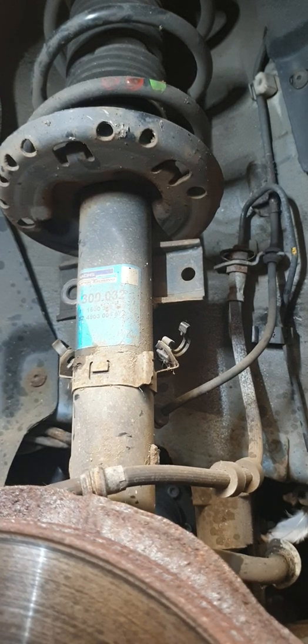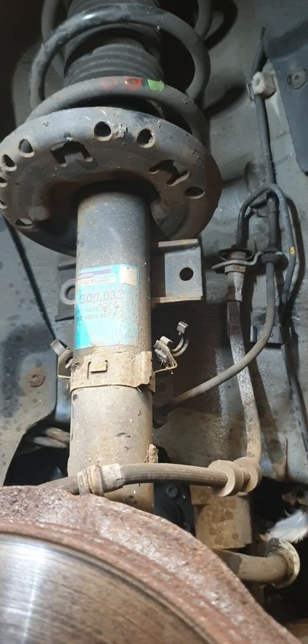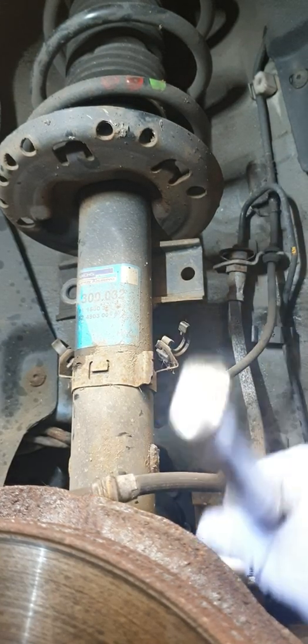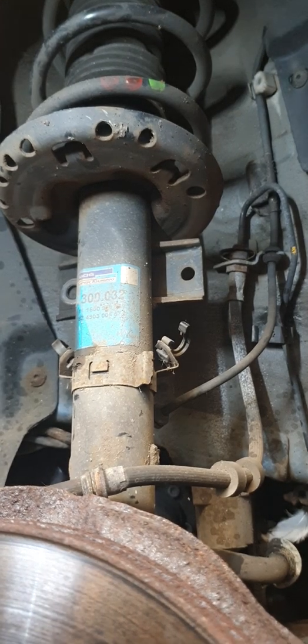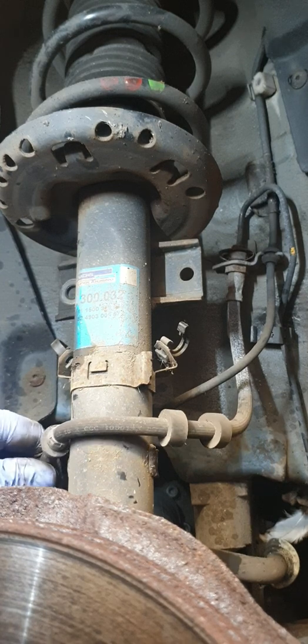The next step was to take out the multi-spline bolt — I've already pre-loosened this as well. That's what holds the strut into the actual hub. The next step is to tap the hub down so the strut will come out of the hub.